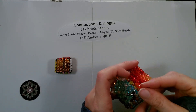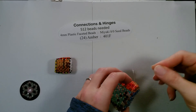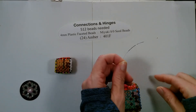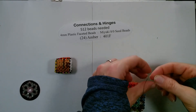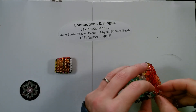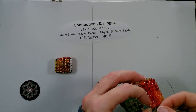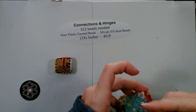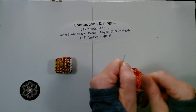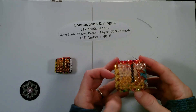Then we cross over and here our two strings have come together so we caught it. We tie our knot — for the monofilament I do a single knot followed by a double overhand. Then for the microfilament I just do a double knot and then slip it inside the corner bead. Pull tight, then I thread away from it at least six beads before trimming it off, and now we will check our work.